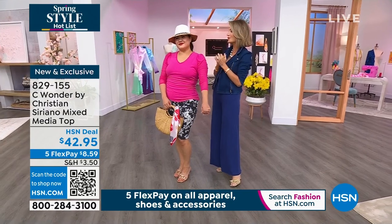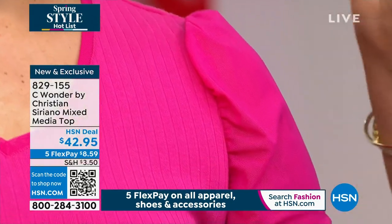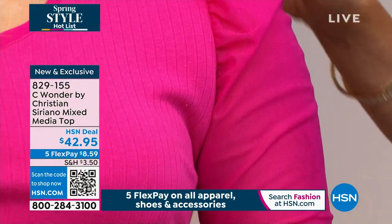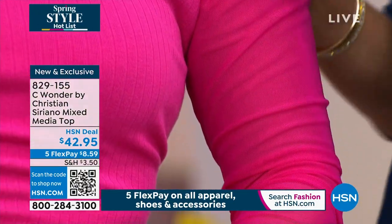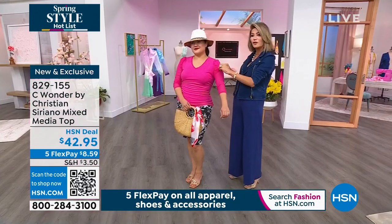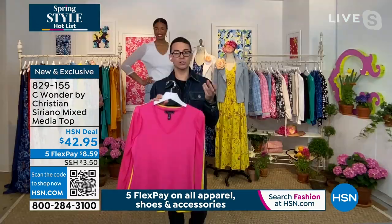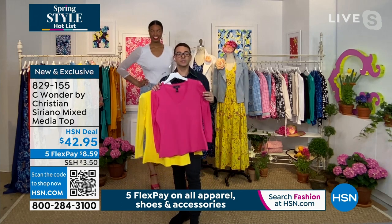So many of us do not want to show our arms, but you want great coverage in a soft ribbed fabric, which is so beautiful. It camouflages the area and gives you coverage so you can't see anything, but it's so stretchy and forgiving. I love to use mesh in looks because I think it's a really cool take.